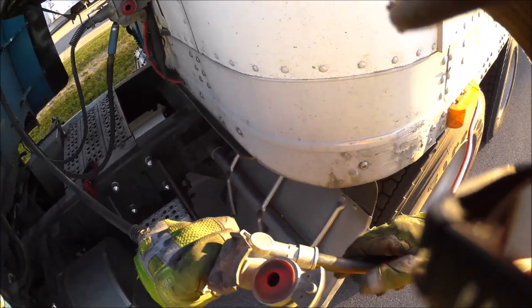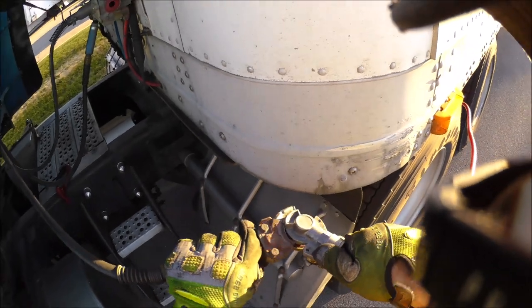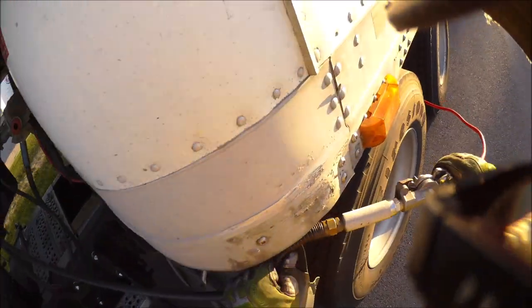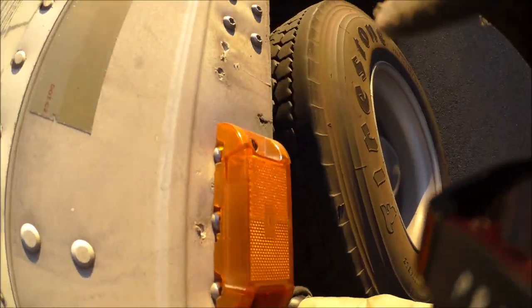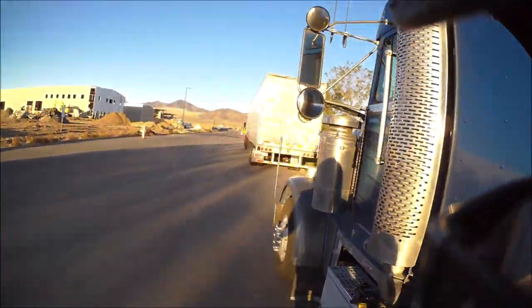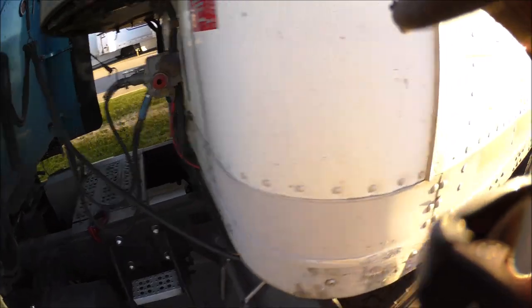I go ahead and shove it underneath here so it's straight. Then I push the trailer brakes button. Now that's supplied.